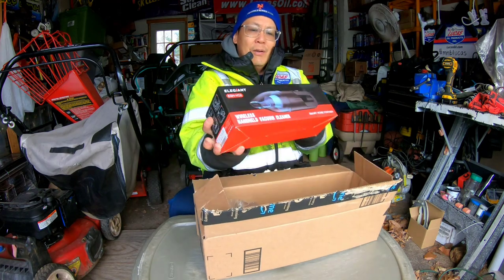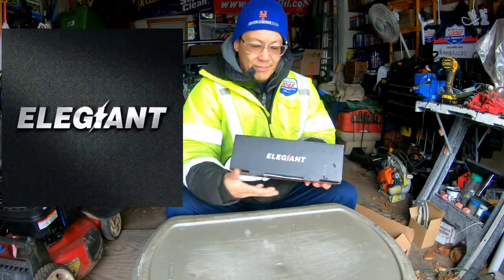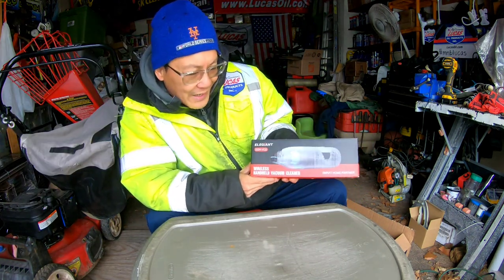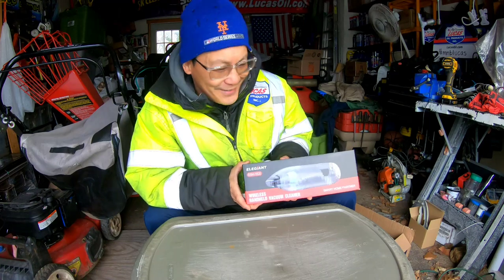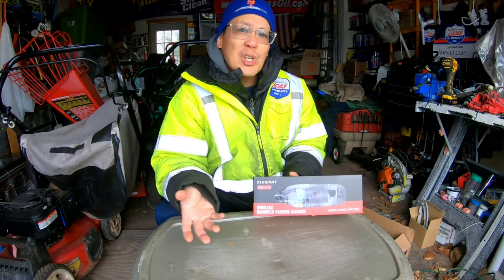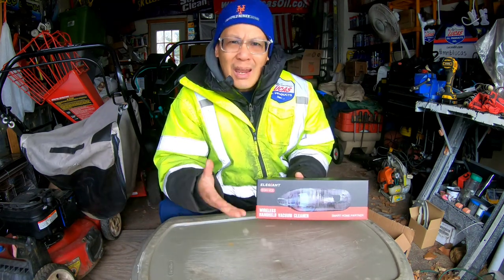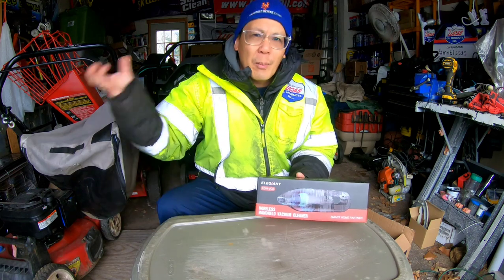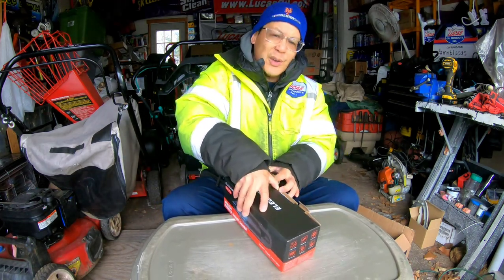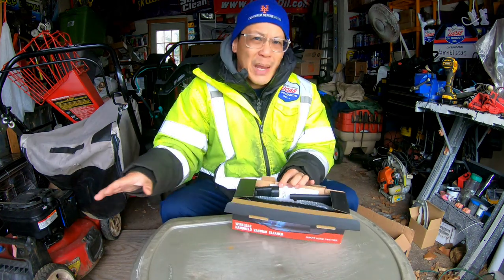I got this box from my friends over at Allegiant. This is a wireless handheld vacuum cleaner. You can plug this in using USB and use it in your car or in your garage, or handy times where you don't have to lug out a big vacuum cleaner — just to pick up some dust here and there, like maybe near your fireplace where you get ashes all over the mantle.